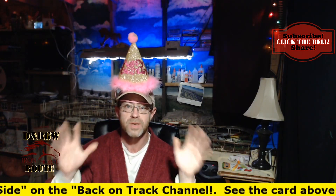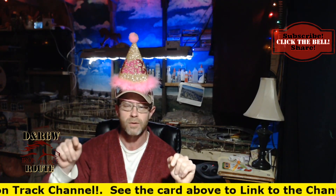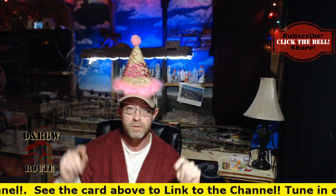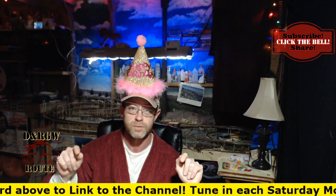I came in on a quick cutaway for an important announcement. It's Saturday morning, December 21st. I would like to wish happy birthday to my channel, the Denver and Rio Grande Western Iron Horse Route Model Railroad channel on YouTube. Stick around to the end so I can tell you more about the anniversary video that's coming out real soon.